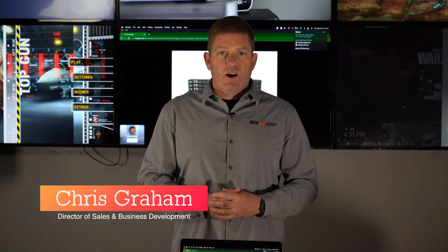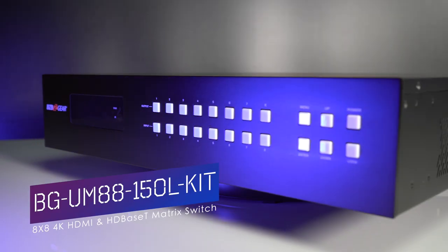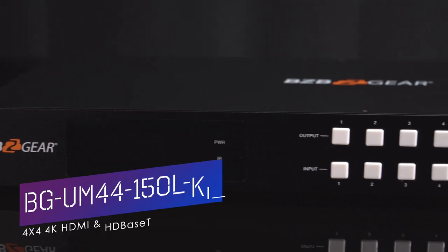Hey BZB Gear fans, my name is Chris. Thanks for joining me today. I'm going to go over real quick our BGUM88150L kit and our UM44 kit.